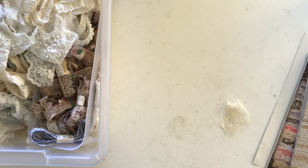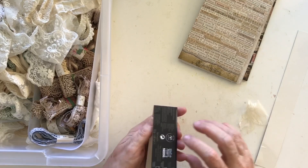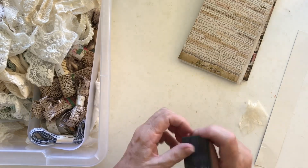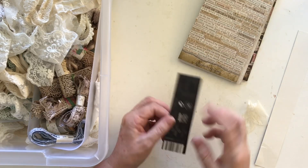Hi everyone, welcome back. Today I'm going to be doing something that's going to go over the top of a junk journal. I've got a whole heap of stuff out and I thought I'd have a play. I'm starting with a coffee pod box — one side of a coffee pod box. I thought that might be good because it can sit over the top of the page and I can decorate it up.